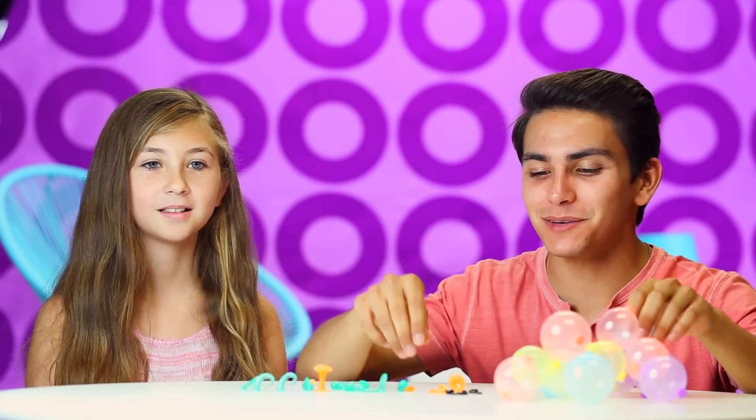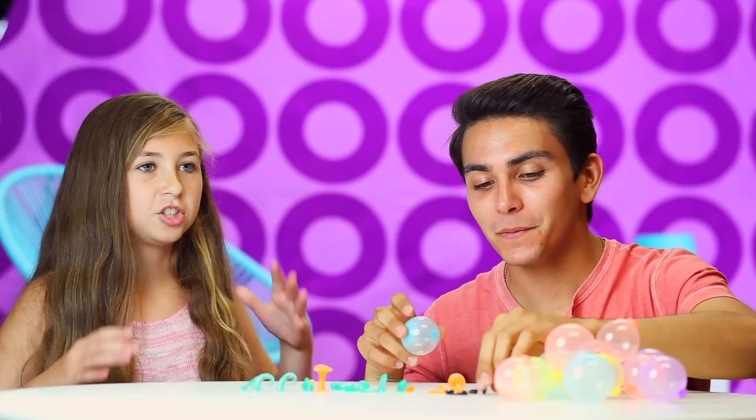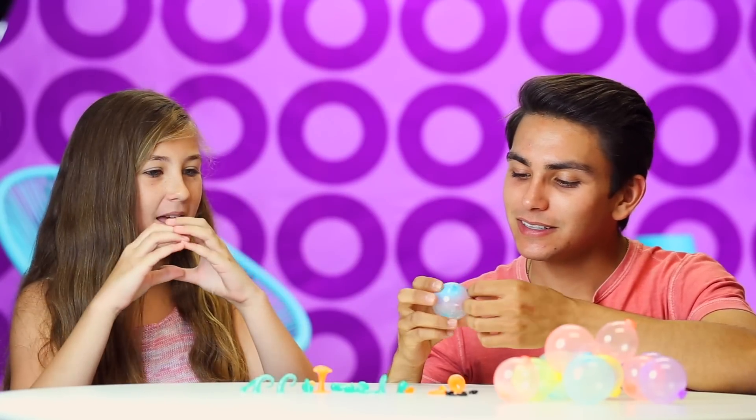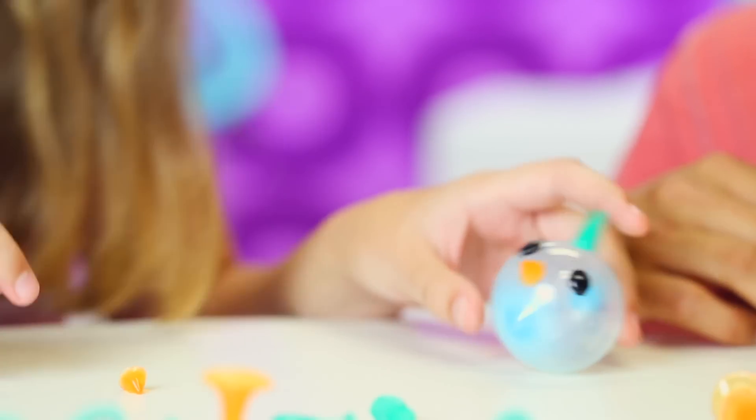Unis stick together like magic. So we just inflated a bunch of these Unis, but now it's time to decorate them and make them into some crazy characters. I'm going to make like a chicken — we should put some eyes on them too. Or I'll make one with a small head and a big body. This one kind of looks like a fish — you should make a fish. Unicorn, fish, chicken.